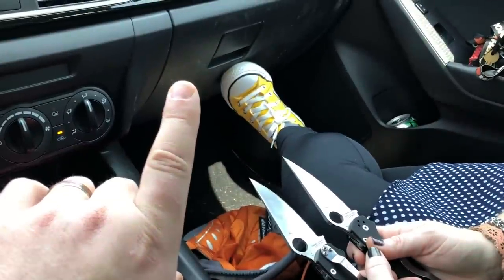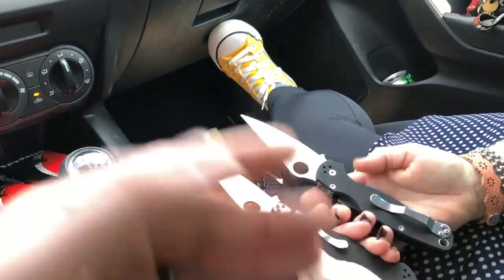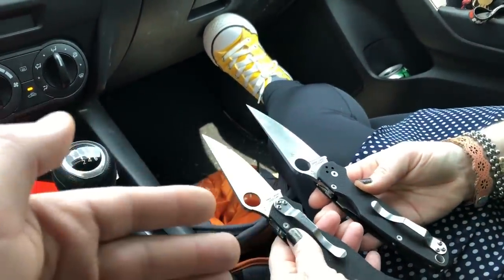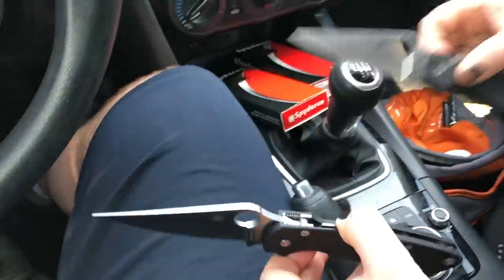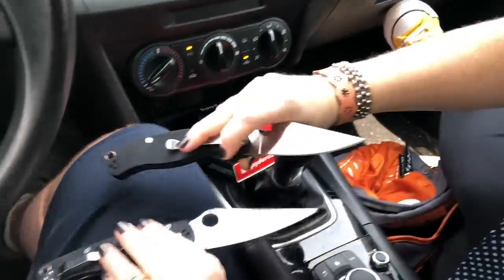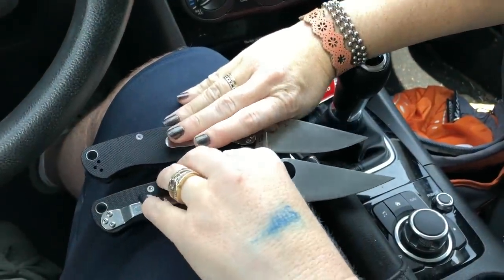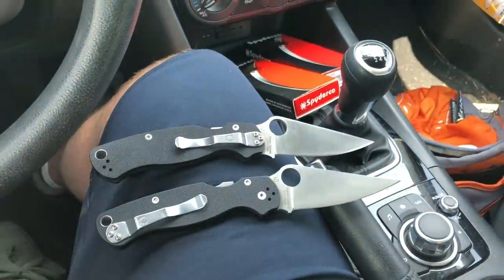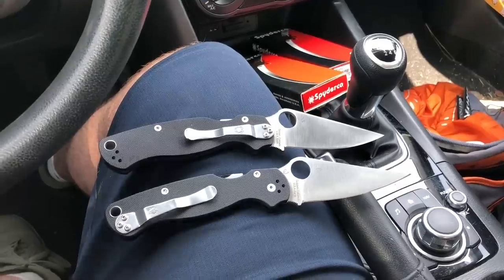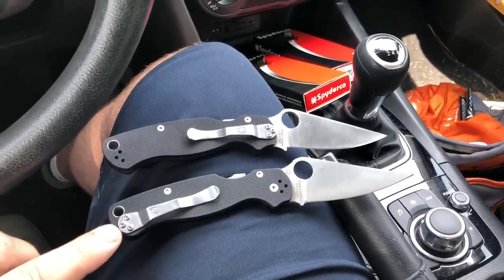Thank you to Brad at Revolver Tactical, who was inside the show — we were able to borrow basically the same model: black G10 with a satin blade. One is tip-down, one is tip-up. The easiest way to tell right off the bat: the tip-down version is the real thing, and the tip-up is the counterfeit.